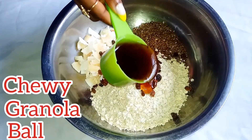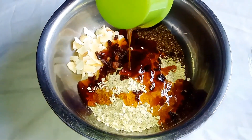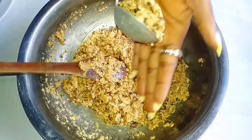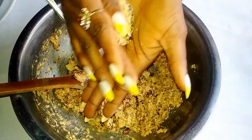Hi guys, welcome back to my channel, it's your girl Zuchi Dishes. Today I'm going to be showing how to make a chewy granola ball. Before we get started, if you haven't subscribed to my YouTube channel, please kindly subscribe. If you're a new member, you are welcome to the family — I'm telling you, you'll never get bored.